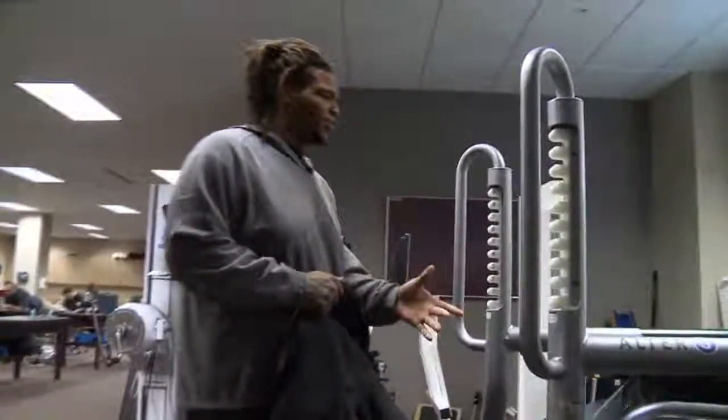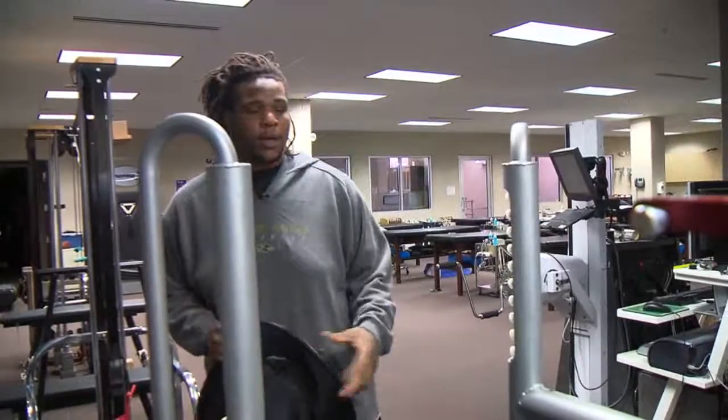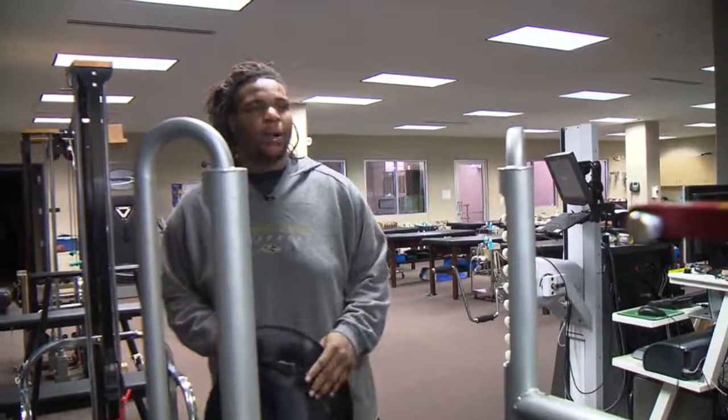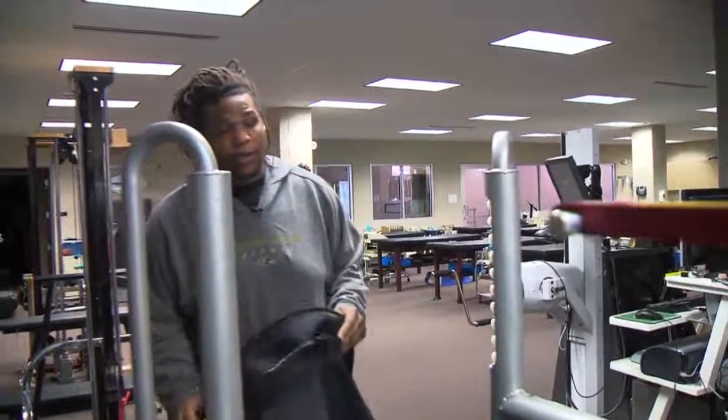When I do my cardio, I like to get on this machine. It keeps me from doing all the pounding on my knees and it regulates my body weight, so I'm not using all my body weight on the treadmill. It's a safe way to do cardio for the big guys.